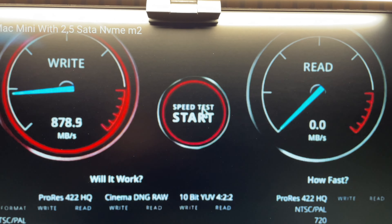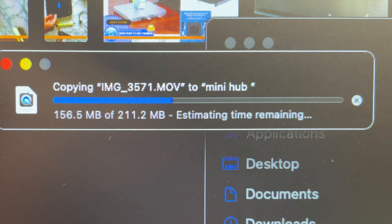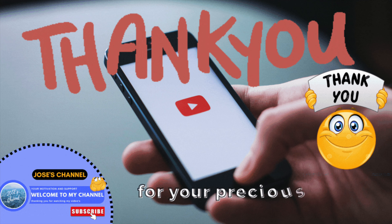This is the speed test result I'm showing you - the read and write speeds are okay, not a problem. This is the back side of the Mac Mini with the Type-C Samsung cable connected to the hub. I transferred a 200MB file and the speed you saw on screen is the result. Thank you friends for watching my video.